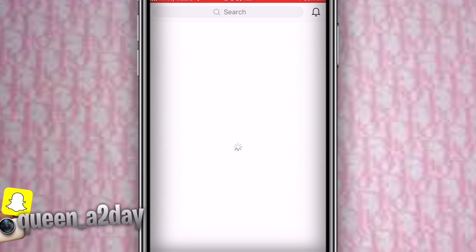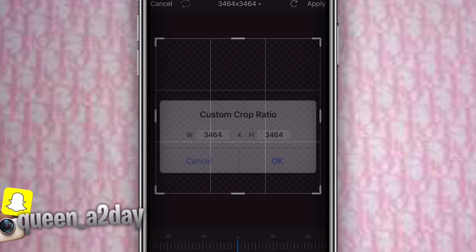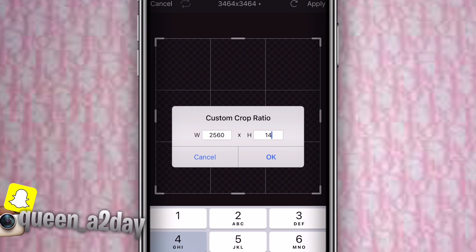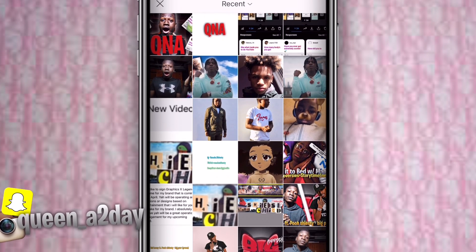Open PixArt and make sure it loads up. Then go all the way down to color backgrounds and press the first checkered background you see. Then go to crop and press the ratio at the top and put in 2560 by 1440. Make sure it comes out correctly.